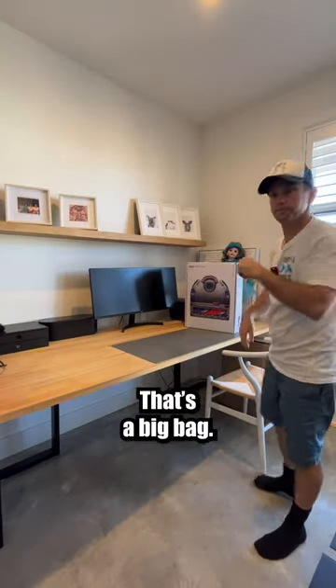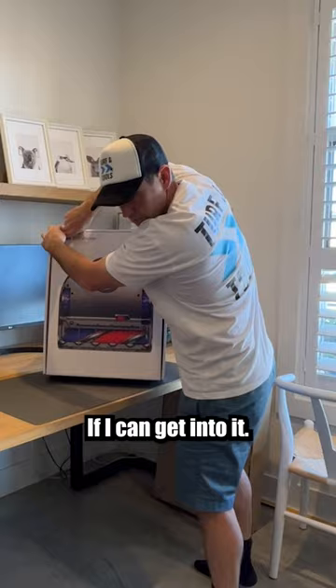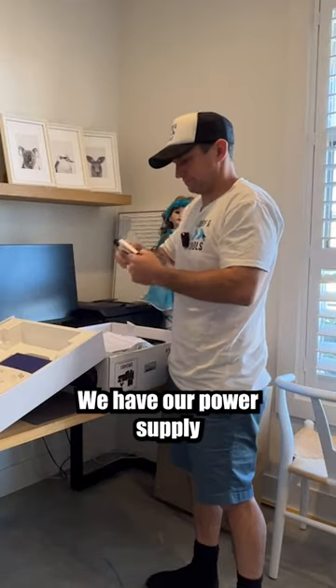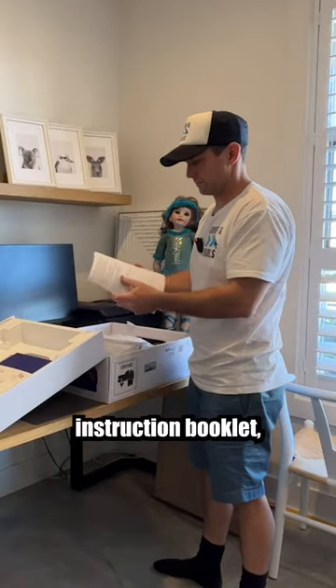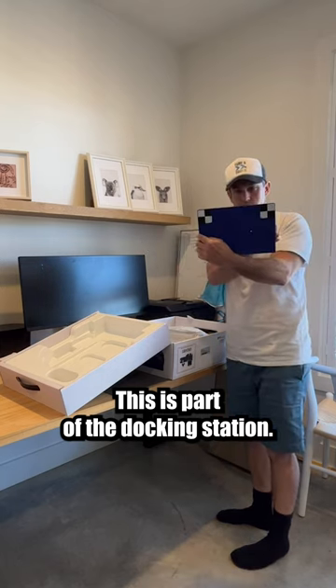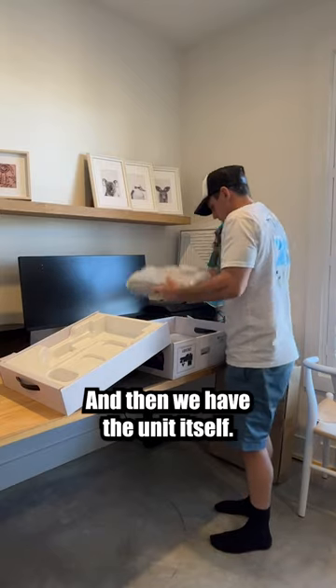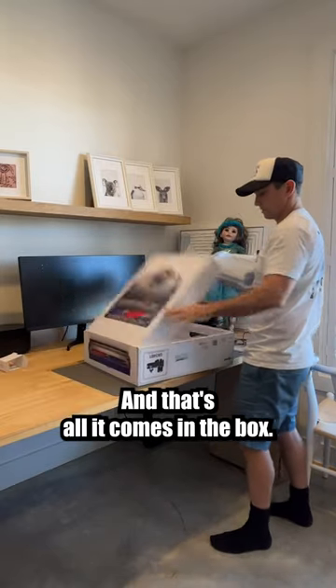There's a big bag. Now what do you get in the box with the Dyson robot vacuum? We have our power supply, instruction booklet — what a waste of paper — this is part of the docking station, docking station part two, and then we have the unit itself. That's all that comes in the box.